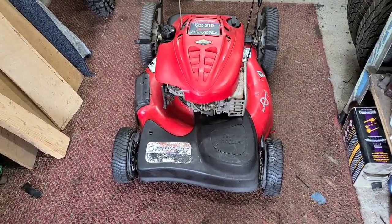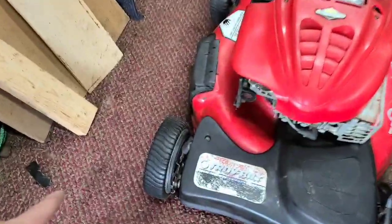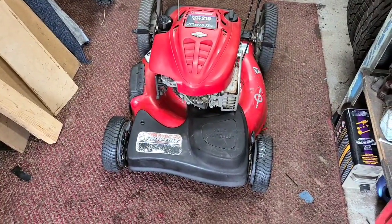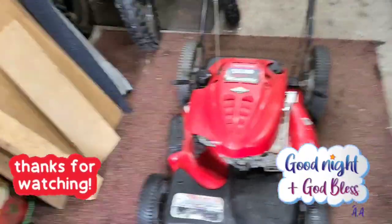There she is — almost ready to go on to the next person. I have to wait a couple more days for that gear to come in, but we'll get it in, sharpen the blade, and she'll be on to the next person. She'll make a good mower for somebody. All right, save some love in your heart, God bless, and we're out of here — peace!